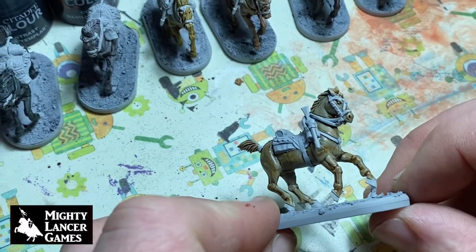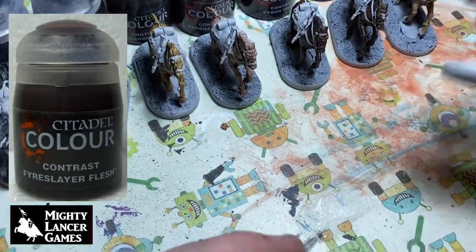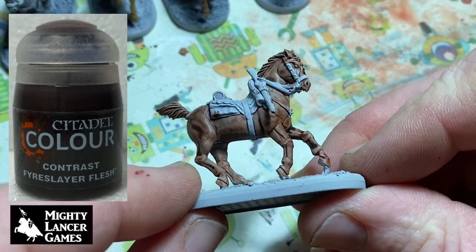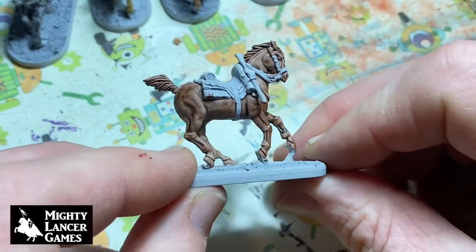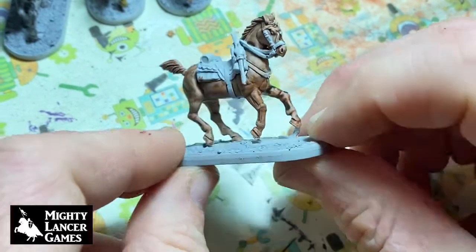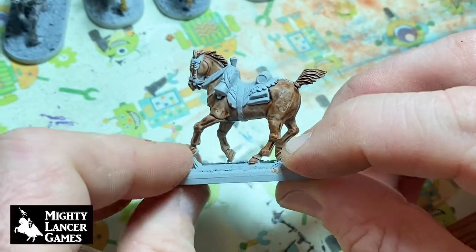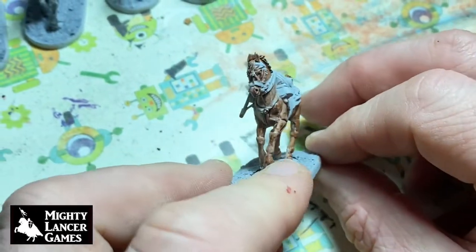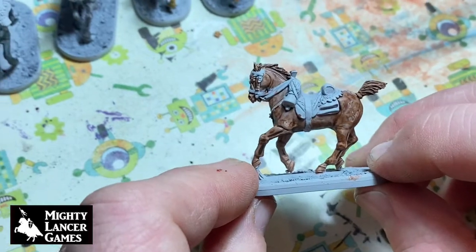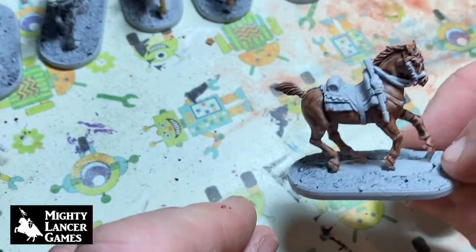Finally we've used Fire Slayer Flesh to give us another more chestnut kind of colored horse. There you go — possibly I think I might have pressed it with my finger here, so that might need another coat over the top of it, but you can see where we're going with that.